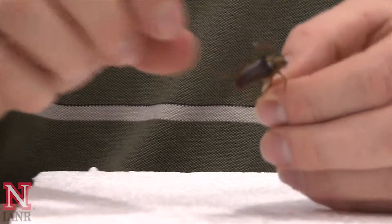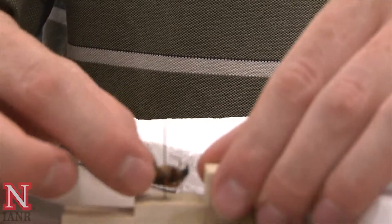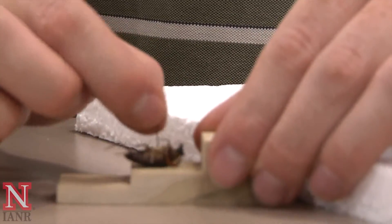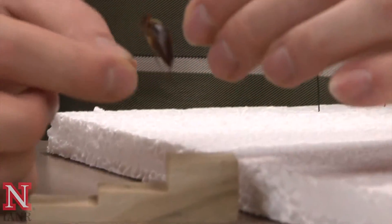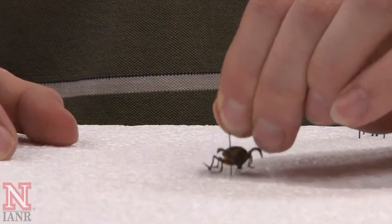Next, use your pinning block to make sure that your height on the pin is correct. For Nebraska 4H, we look for three-eighths of an inch to one-half inch.